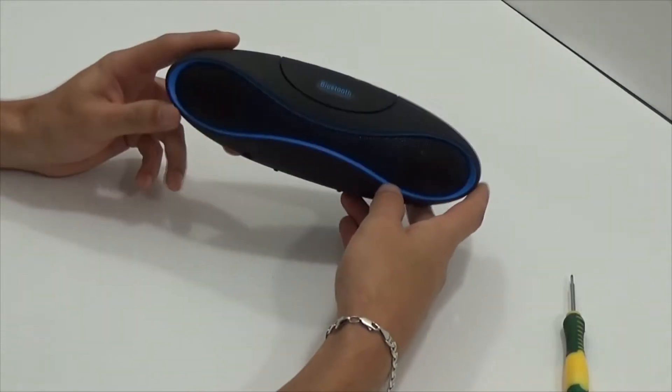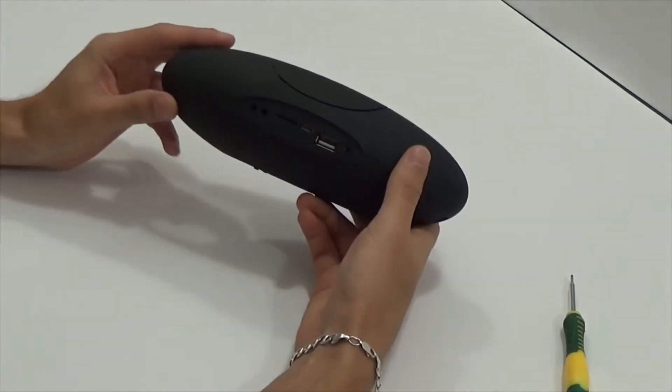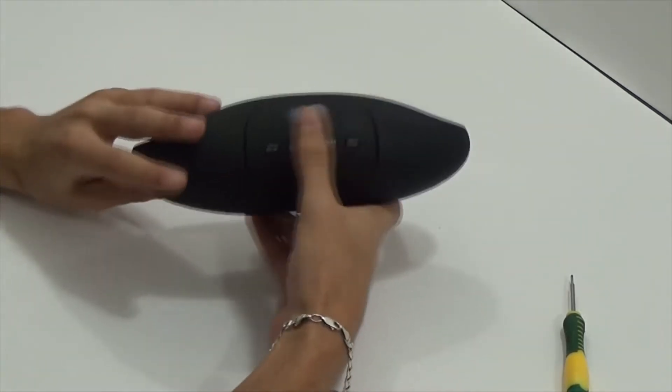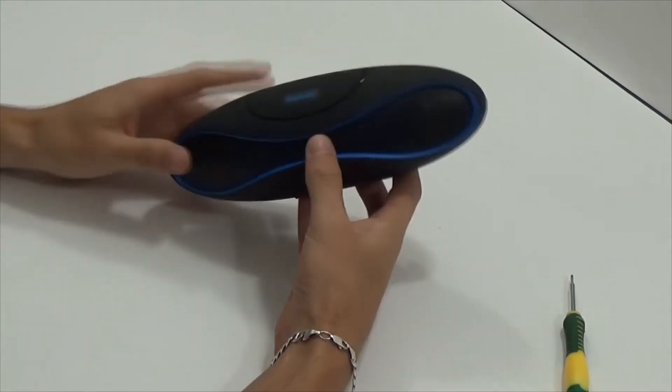Hello, today we'll analyze and review mini Bluetooth speakers. There are two sizes available; I have the bigger one. It cost about $15 — I don't remember exactly.